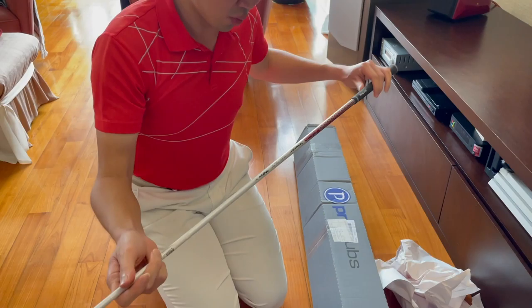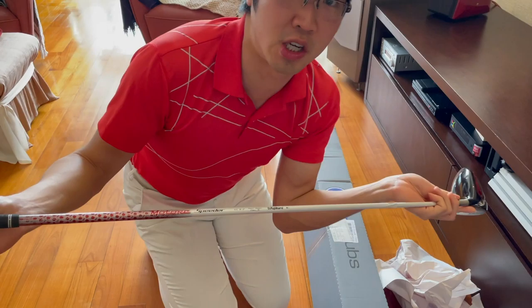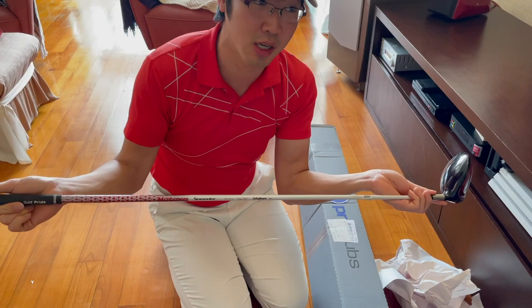I can see a white shaft — this is what I think it is. All right, yep — wow! A Nike VR Pro Limited Edition driver, nine and a half degrees.